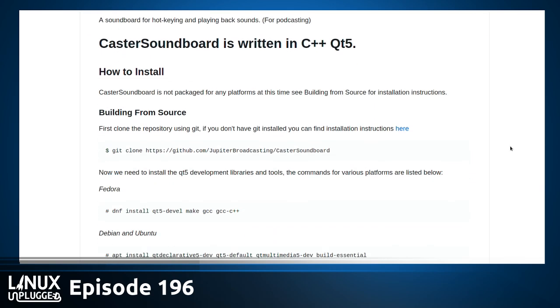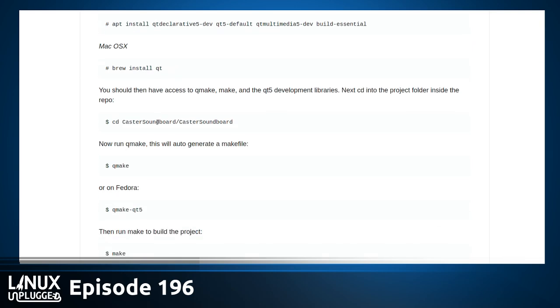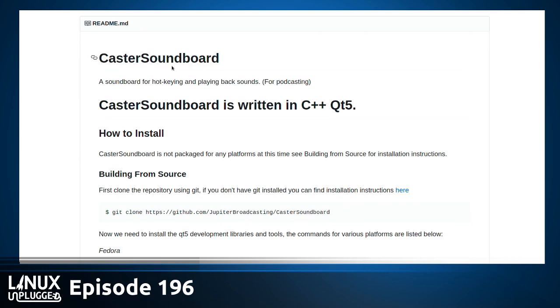If you don't remember from last week, Caster Soundboard is a soundboard for hotkeying and playing back sound bites, music intros, and stuff like that for our shows. We have eight contributors, 31 commits, and two branches already. Here's how to build it from source, how to install all the requirements on Fedora, Debian, and even Mac OS X — it's in Homebrew. The whole thing is in the AUR. It's an open-source soundboard built with C++ and Qt5, and it's not even an Electron app.